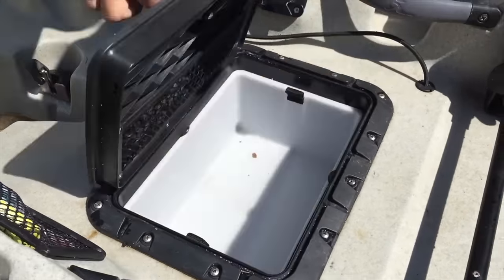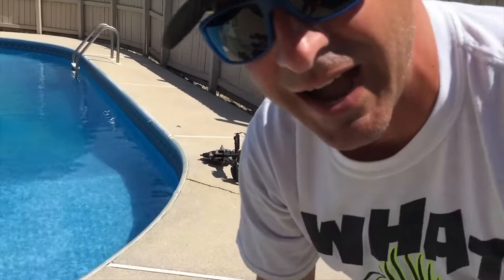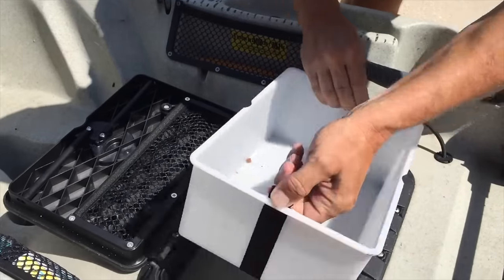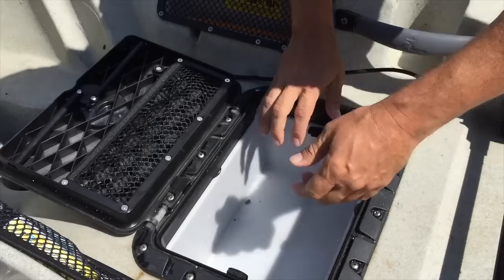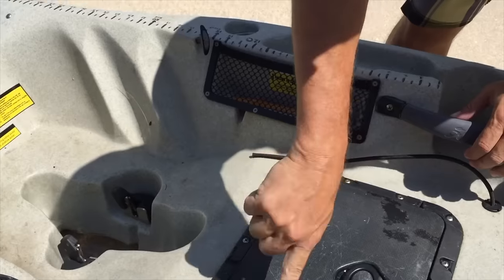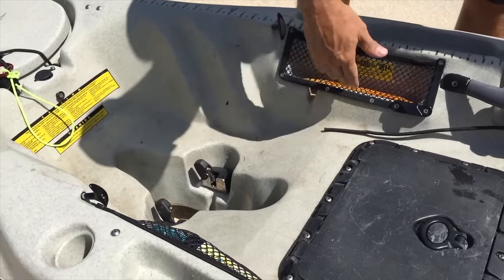Let's talk about this hatch here. This is an addition Teresa and I did, and if you're gonna get a Hobie Outback, I suggest it — I highly recommend this sucker. It's just a tray. Teresa puts her DSLR camera in here; I put two tackle trays. It's got a little net. They come with the round hatch, but this is much more useful.